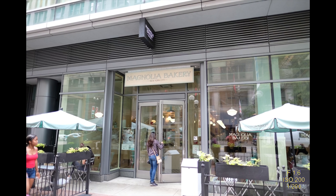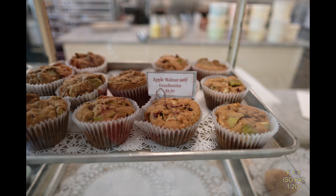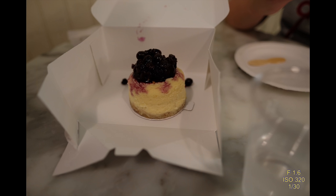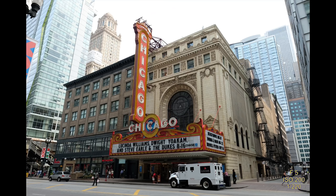We stopped and had a little dessert at Magnolia Bakery — they're famous for their banana pudding, which is really good. We had some kind of cheesecake, and everything they had just looked wonderful. They were making banana pudding all day long. Here's the cheesecake — it had some blackberries or blueberries on top; it was okay. Next time I'll just get the banana pudding. And this is the Chicago Theater — pretty cool picture.